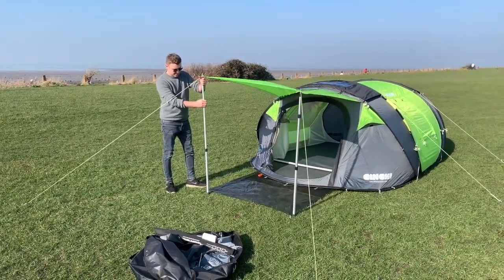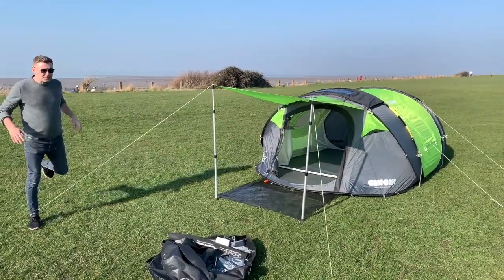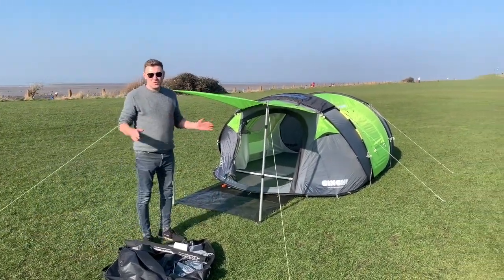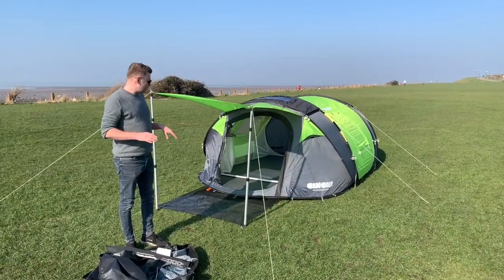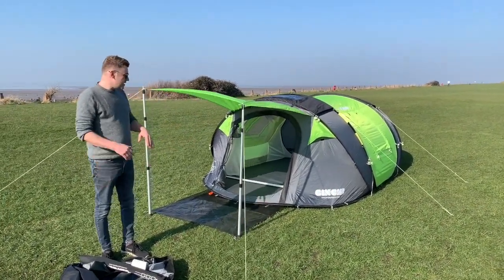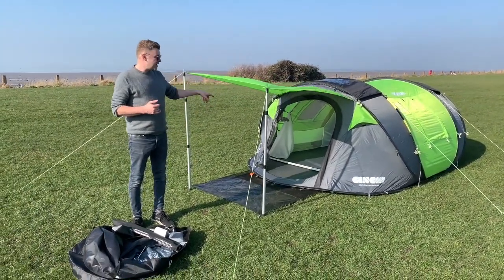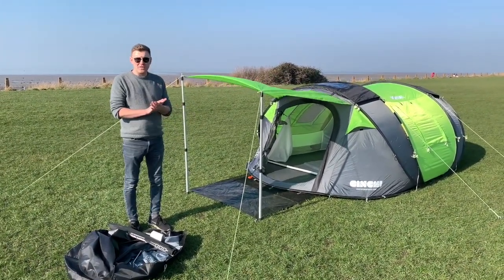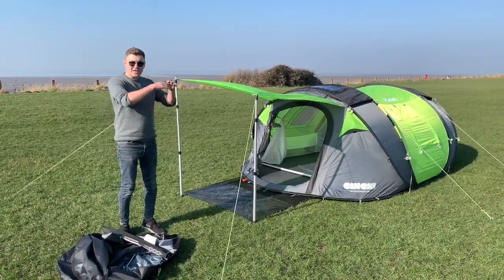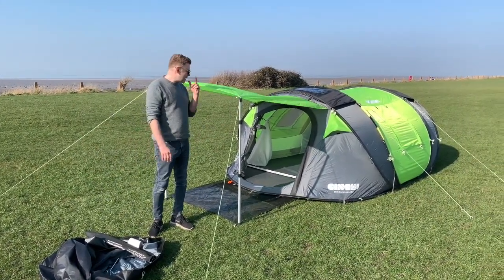And there you go. As you can see, this is just a few minutes — I could have done this much quicker, but I just wanted to show you how to set it up and how easy it is. To summarise: you've got the pegging points, the guy lines — put out as many as you feel are necessary to stabilise the tent and get that nice shape and structure. You've got your doormats and your extended canopies. Just get to know your tent and enjoy it.